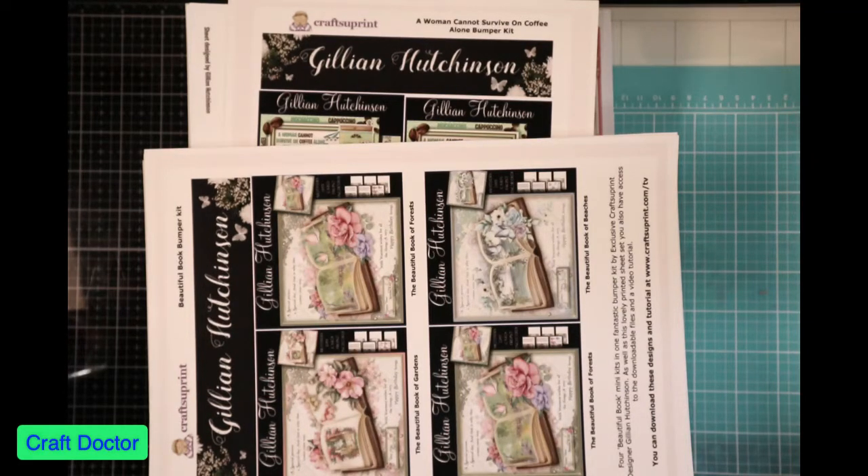Hello everybody. This is Dr. Schneeva Early, your craft doctor, and I'm here today with a haul video slash informational.